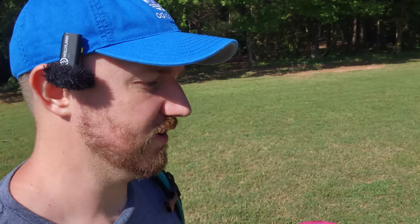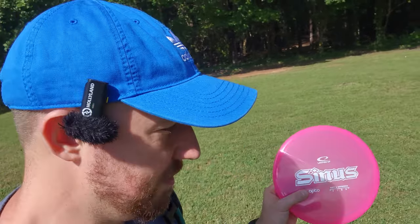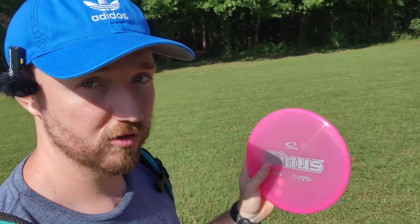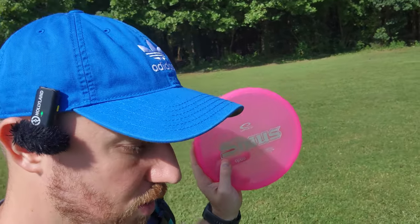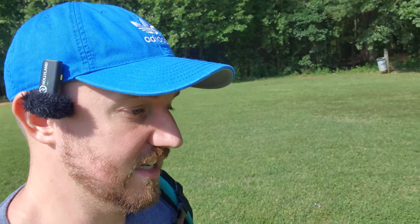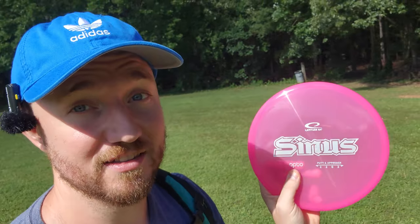The Sinus was a mold I feel like was most made famous by Dave Feldberg. He swore by the Sinus for a very long time, but it had those weird grippy thumb pads on it. I do have one in the bag with the weird grippy thumb pads, but I'm really excited to test this disc out in the new gold line, the new Opto line, which does not have the weird thumb pads. So I'll be throwing the elements off the tee, and then hopefully get an opportunity to throw some cool upshots with the Sinus as well.